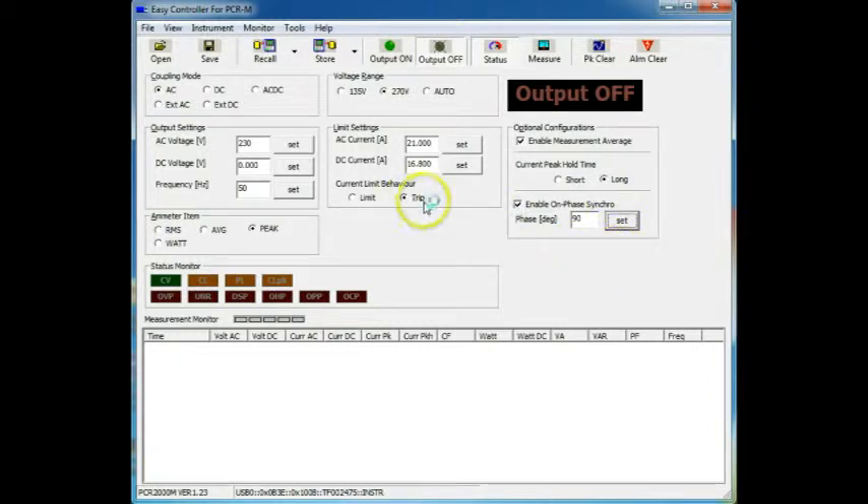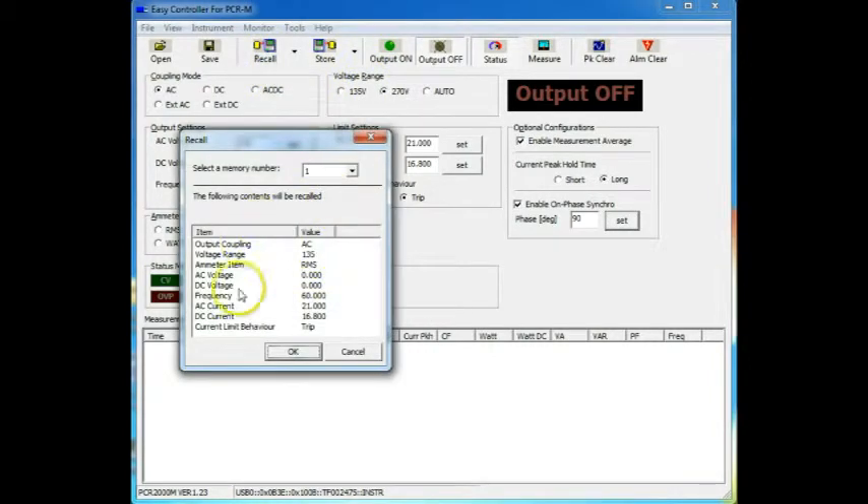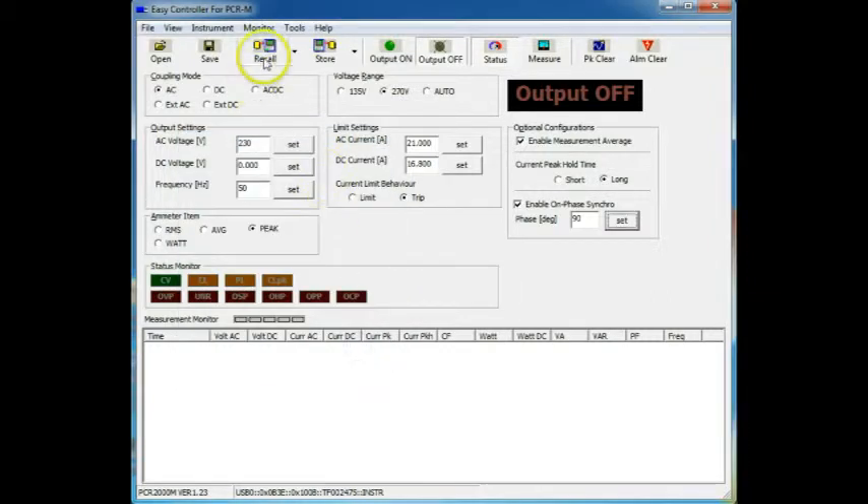If you're using this in a production line environment, it's very useful to be able to save and restore the settings. For instance, I can recall a previous set of data here, change them and then save them to a memory — very useful. And then recall and store here. If you do a save, you can save it in Excel format for further analysis. But I think we're all ready to go now. We've set the peak reading here.